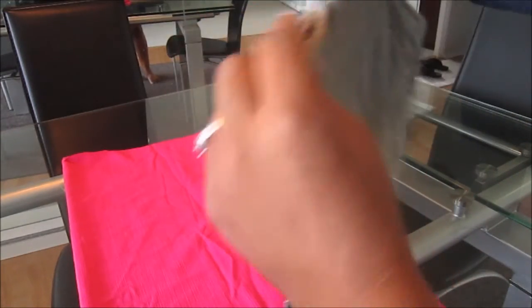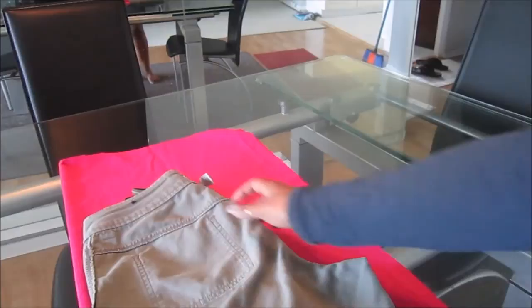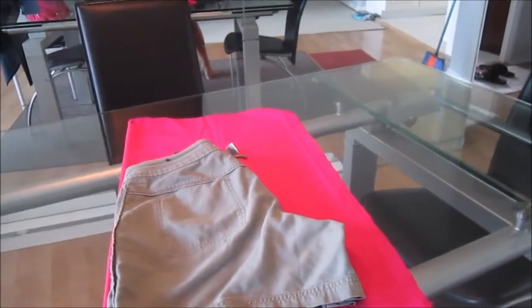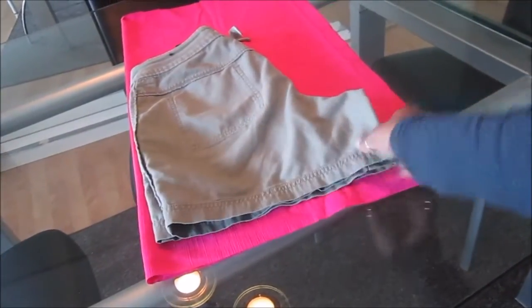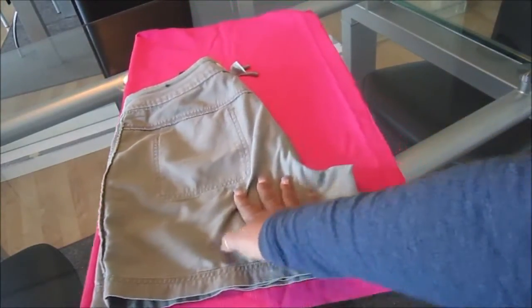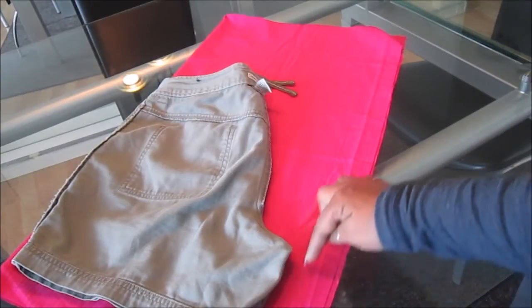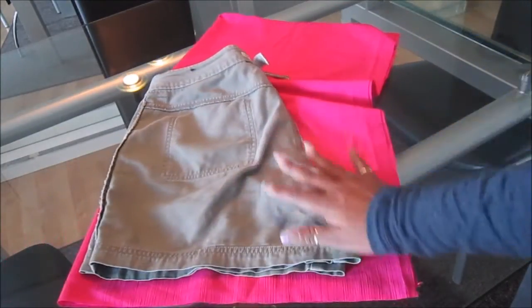You're going to line it up to your fabric. Depending on where you place the shorts, this area will determine how long they are going to be. I have mine on this fold, and I'm going to cut. You could trace or you could pin. The point is you're going to cut around the shorts. Make sure you leave enough seam allowance, and when you get to this piece, you're going to go straight up.